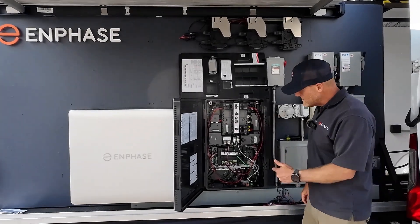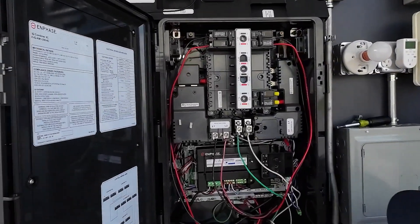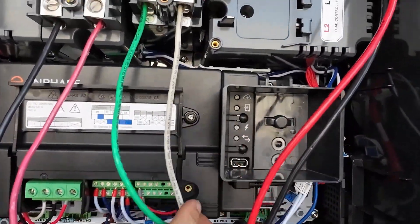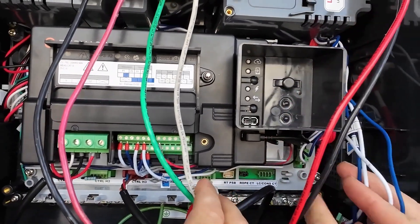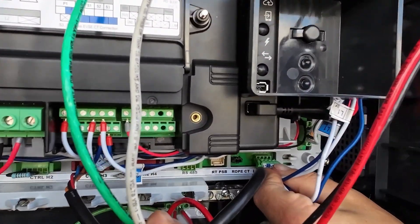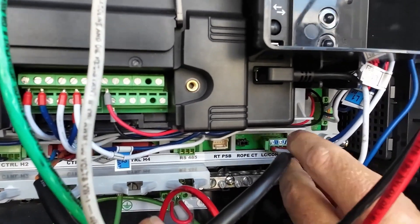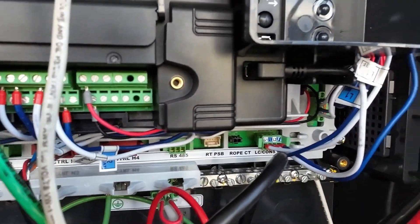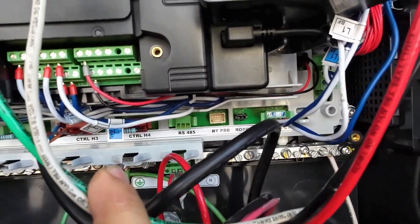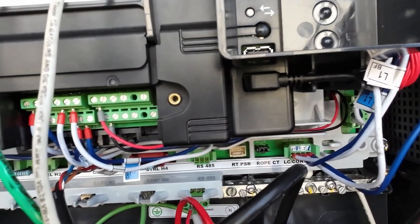If you want to come on in, you can check this out. Down here I have a normally landed control header — the load control consumption CT port down here at the bottom. You can see it's a tight little fit there. That will always be landed and that's for the load controller, which has its own CTs.